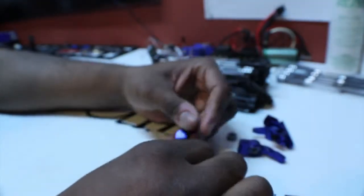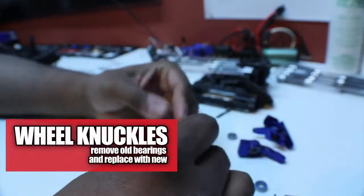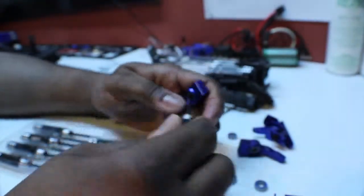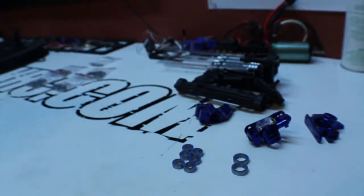First things first, you need to remove these bearings. I'm gonna get started with the hubs — tap them out. All right, that's my rear done. Next phase, we'll swap them out.